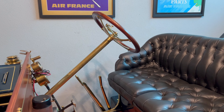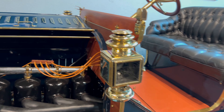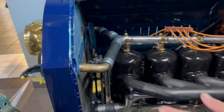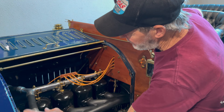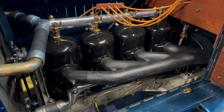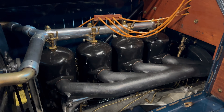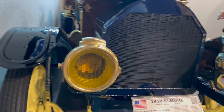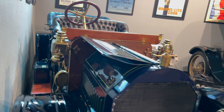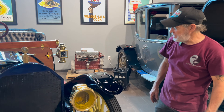You can also adjust the timing on the steering wheel. The cooling system is basically just water flow with no water pump — it uses thermal siphon convection to cycle through the engine. And these headlights are gas headlights. This is quite an advanced car for 1910.